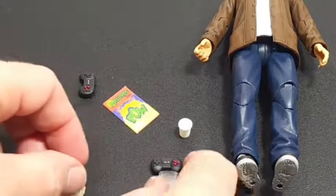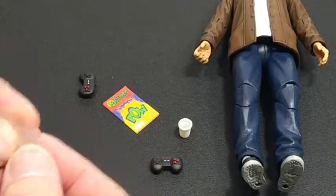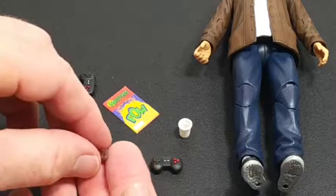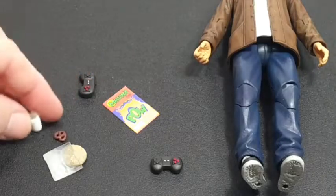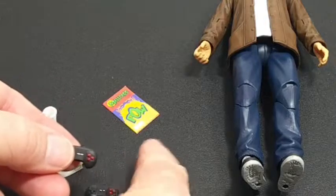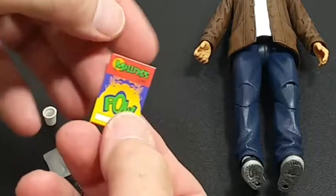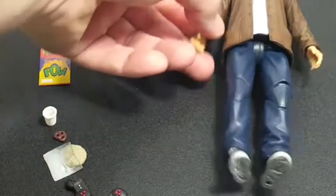Let's start with the accessories. He comes with a little bag like you get at the mall — it's a hard plastic bag — and of course it's going to hold the cookie or the infamous chocolate pretzel he used for the stink palm. There's also a cup which he carried around all the time, a couple of game system controllers, and what looks like a Mallrats comic book.